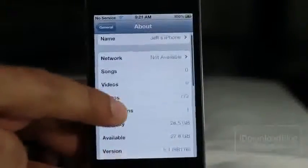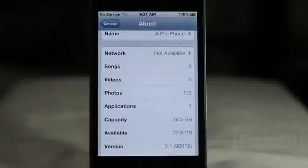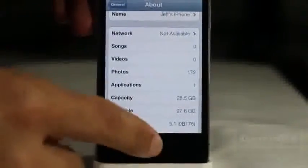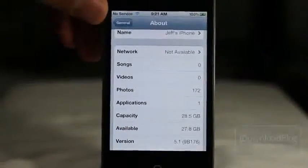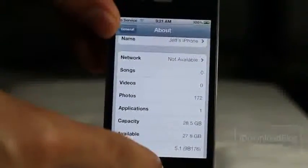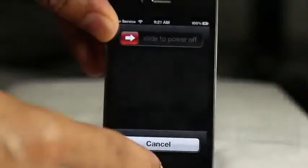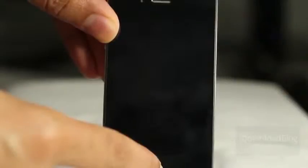Also, this is a tethered jailbreak, so just keep that in mind. I'm running iOS 5.1 on my iPhone 4. Make sure you put the device into DFU mode — just hold the power button and the home button simultaneously for about 10 seconds, then release the sleep button and continue holding home for about 10 more seconds. Your device should be completely black and you'll be in DFU mode.